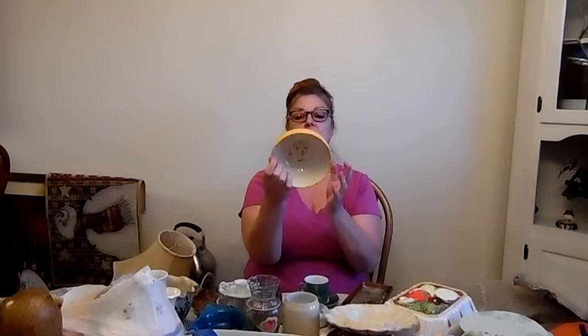I also got this bowl from that huge haul where I was in there for over six hours. It does have a signature on the back — I'm going to guess it was made in Italy or Portugal. It looks like it has popcorn, candy, and pretzels on it. It's not really vintage I don't believe, but it is very cute. I paid 40 cents for it.